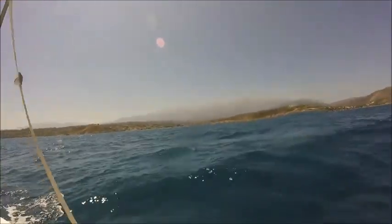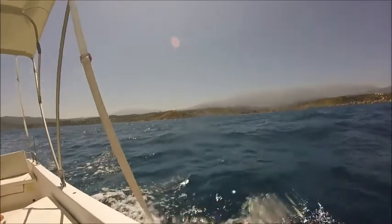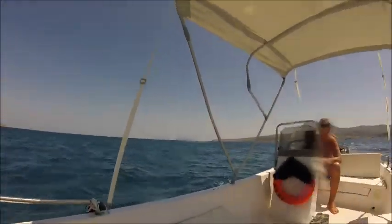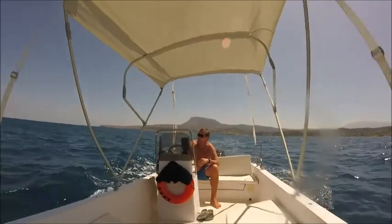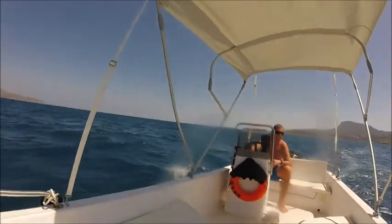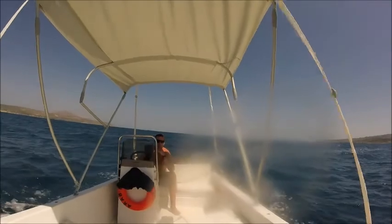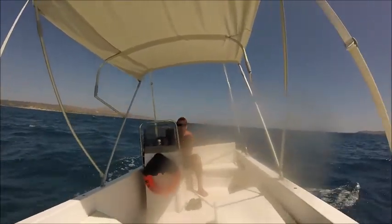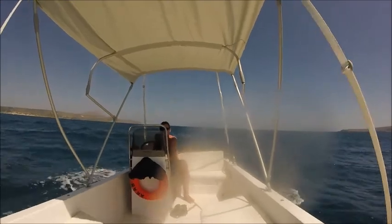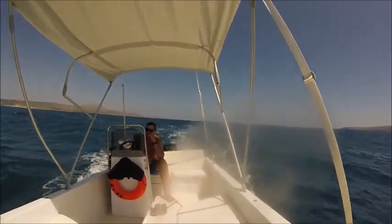We're going to turn onto a following wave in a minute. You can see the rollers — the following wave is going to bring us right into the harbor, probably faster than we came out. We've got to choose a time to turn. Right, now we're on it. It's going to drag us back because we haven't got the power at the minute. Your engine's all the way down getting the best grip. Increase the power Paul, but stay straight on the following sea. There's the wave coming up behind him — now it's going to push us right forward.